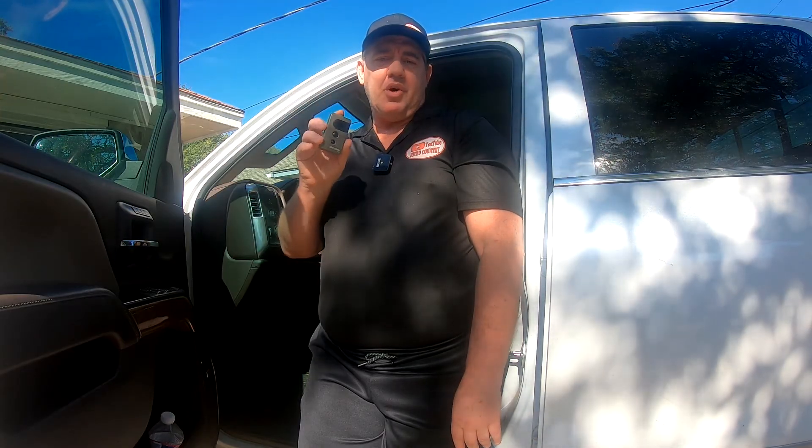Hey guys, today I'm going to show you how to program your garage door opener on a 2024 GMC Yukon. The method I'm about to show you is the most common method and you use your little handheld remote that comes with your garage door opener.